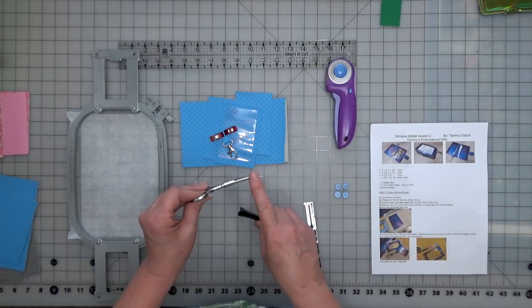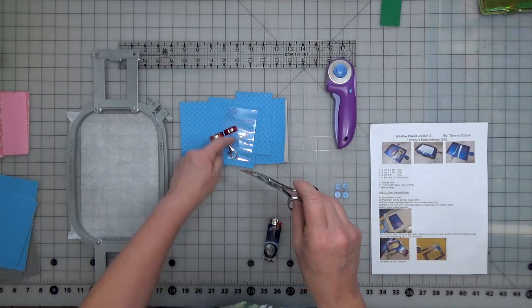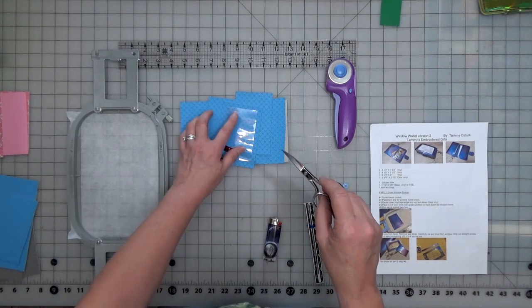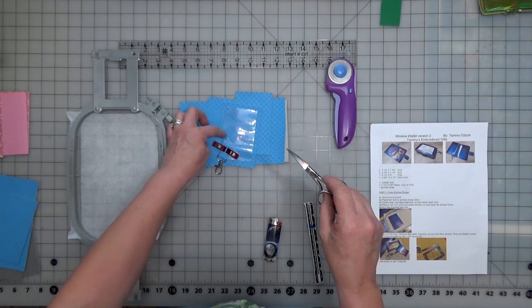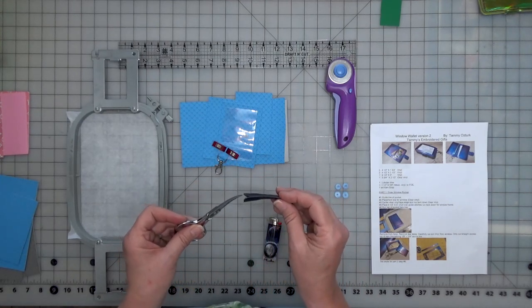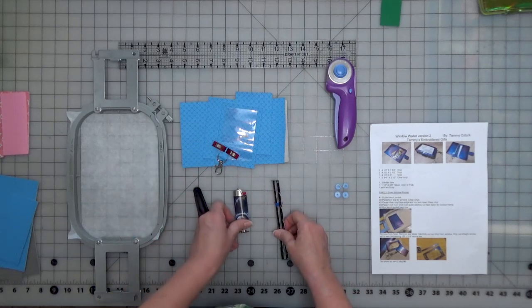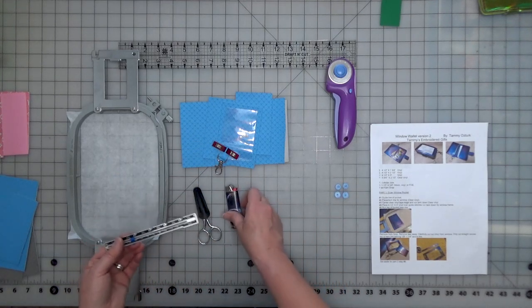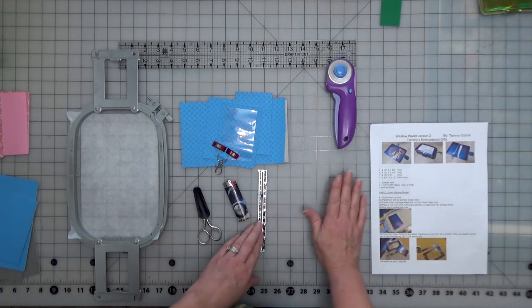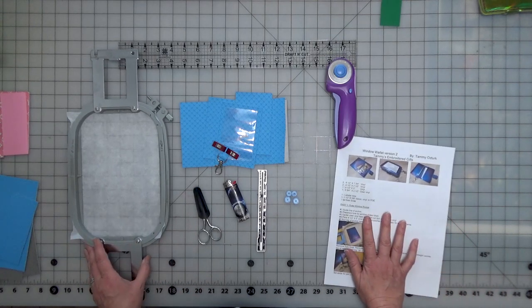My curved 4-inch scissors are the best thing I've found for cutting out the window — you won't cut the clear vinyl but you'll cut the outside really well. I also use a lighter for singeing — people know me from my lighter. Then there's my little ruler to set my pockets, set cam snaps, and my instructions. We're all set and ready to go.